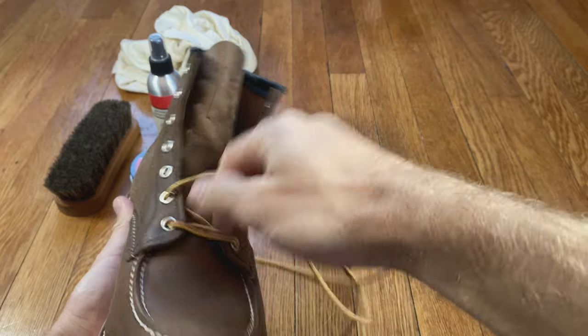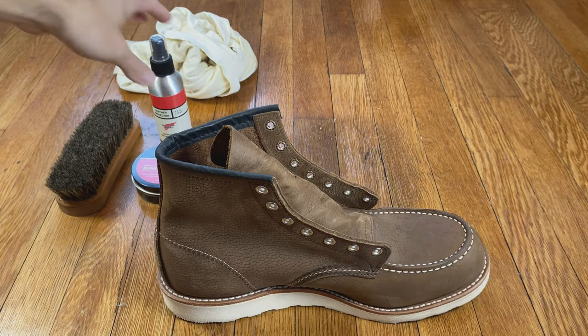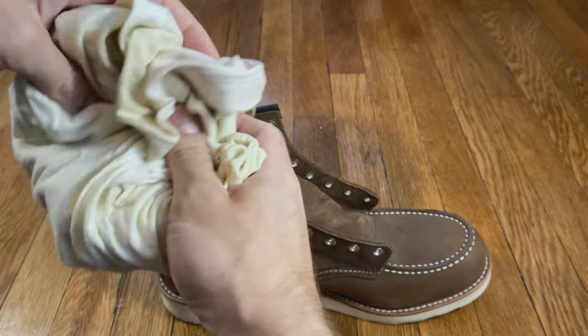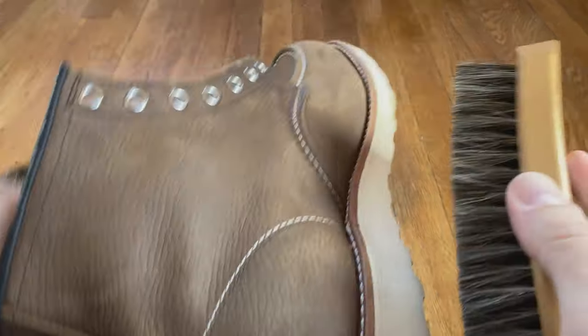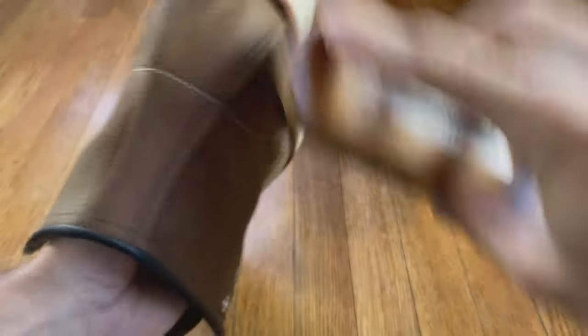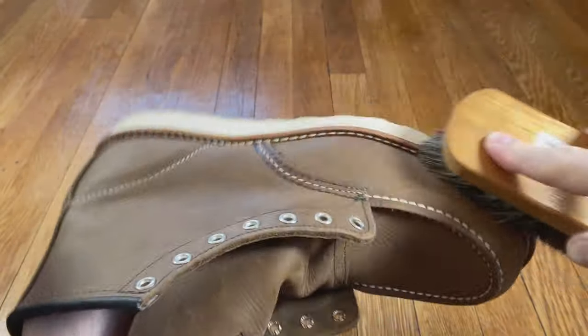Take those laces out before you even get started. Let me show you my kit — my survival kit, so to speak. The bare minimum: Red Wing leather protector, mink oil, a clean cloth — I use an old t-shirt that's clean — and then a boot brush. For each type of polish you use, you're going to want a boot brush for them. I have a cordovan boot brush — it's kind of that burgundy color. I also have the brown or neutral boot brush, and I also have the black boot brush. You're going to want separate boot brushes for each color that you have.